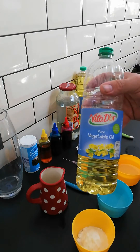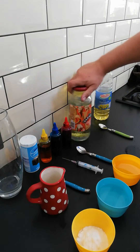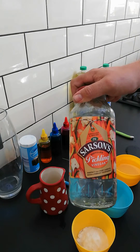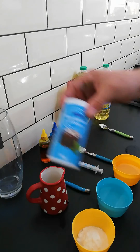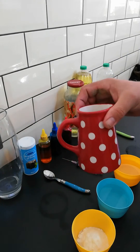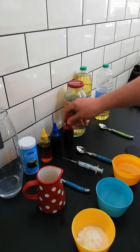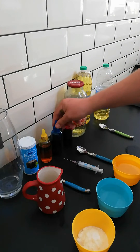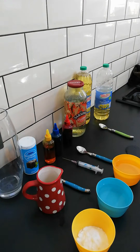Hello guys, so today we're going to make a lava lamp. So what you need is vegetable oil, some clear vinegar, some baking soda, and water, and whatever colours you want for your lava lamp.